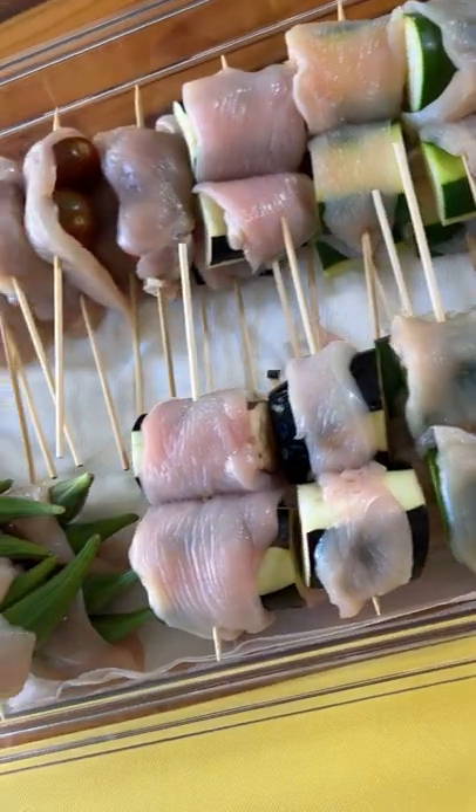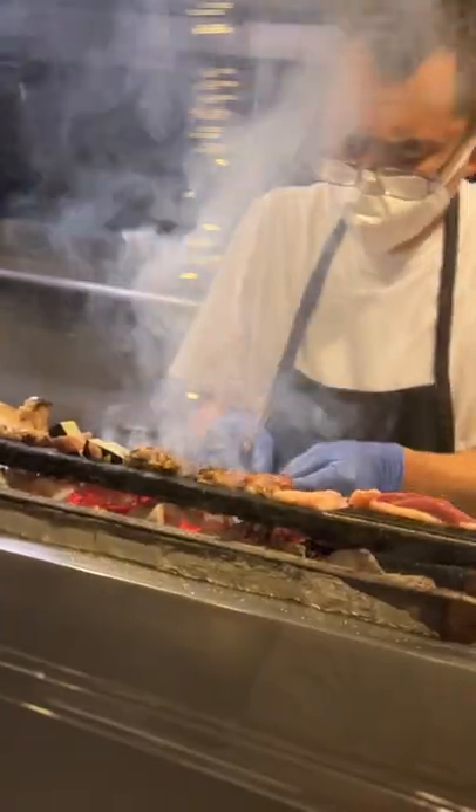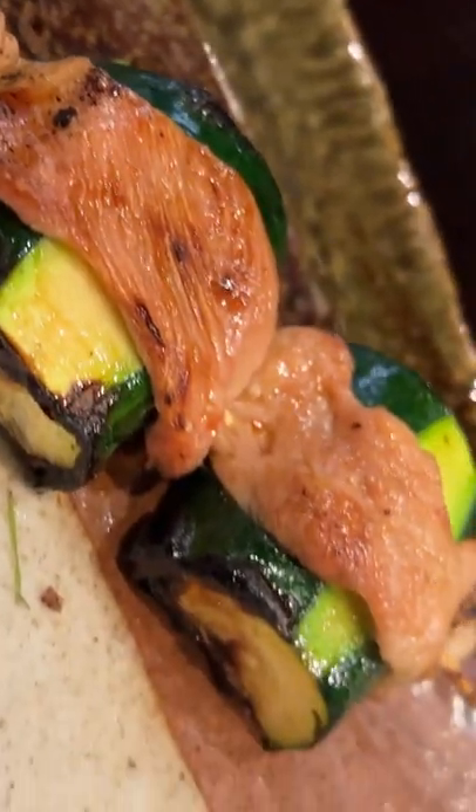Today we're going to be making chicken wrap veggie skewers. Recently, I got to dine in at Yaktoriya — a Yaktoriya shop in the Saltel district. Toshisan at Yaktoriya likes to take his vegetable skewers and wrap them in chicken meat. I wanted to take inspiration from Toshisan's skewers and make my own chicken wrap veggie skewers.